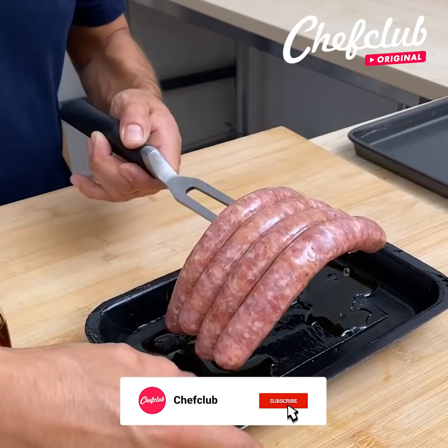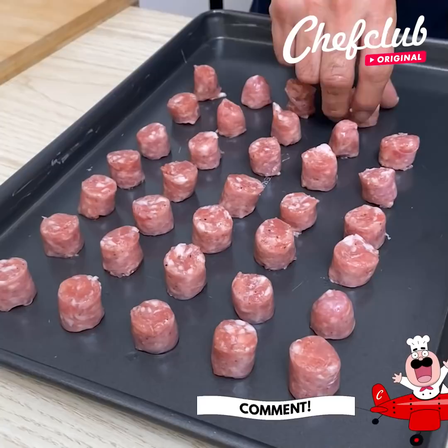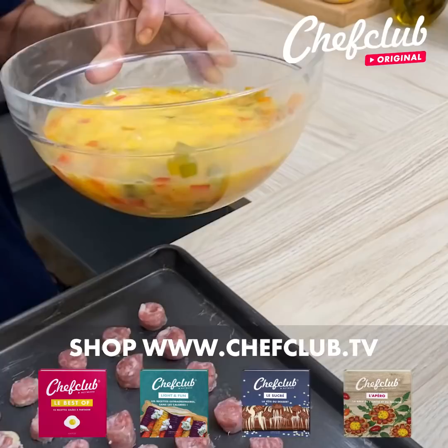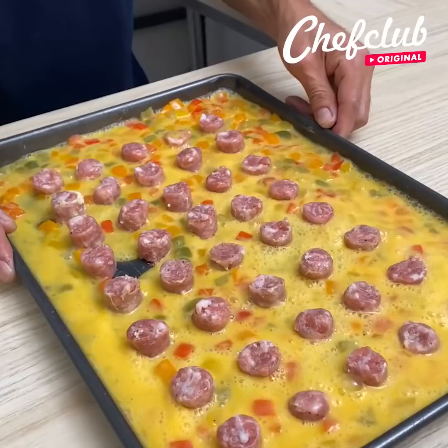Coat the pieces with maple syrup — don't be stingy with the syrup. Cut small pieces and try to make them as even as possible, then place them over here. Once the last one is on, add some cooked bell peppers that already have salt and pepper in them, mix with the eggs, then lift it up a little to make sure the eggs go everywhere and pour the egg mixture in.